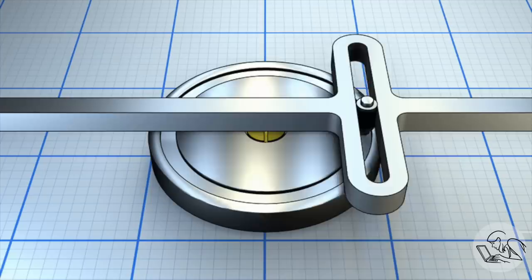Hello internet, my name is Quentin and this is BlondieHacks. I'm back on the die filer this week and I'm going to build the drive mechanism — all of the machinery inside the die filer that drives the file up and down off of the motor — and that's going to include building a pulley for driving it off the motor, which should be pretty cool.